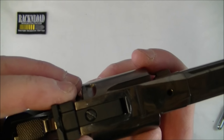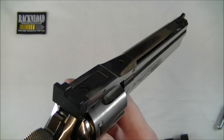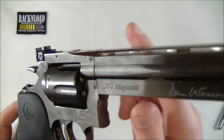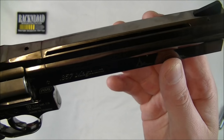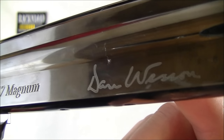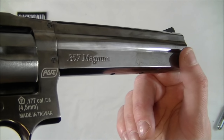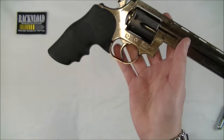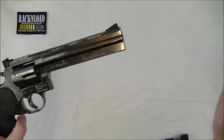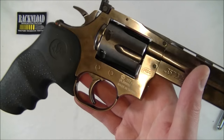The sights are not bad - adjustable, more sort of target sights rather than combat sights, but really not bad at all. I like the way the top of the barrel is ribbed there - that does look cool. You've got the Dan Wesson 357 Magnum markings there. Wish our gun laws were as good as that so we could have a 357 Magnum revolver - obviously without the big coat hanger and 10 foot barrel on it like we have to do in the UK.